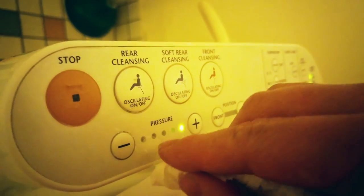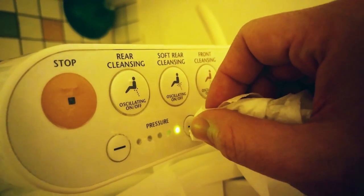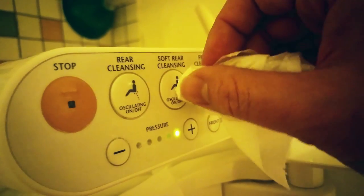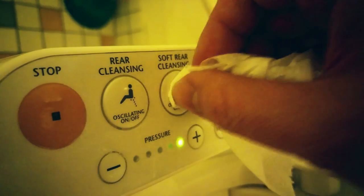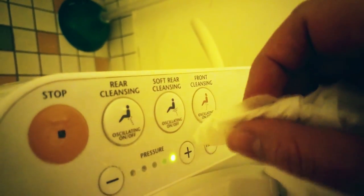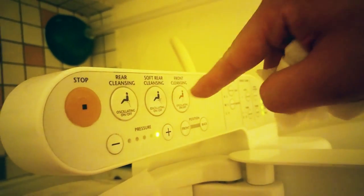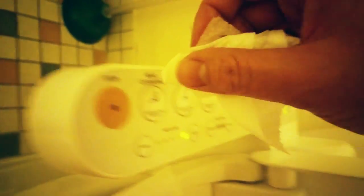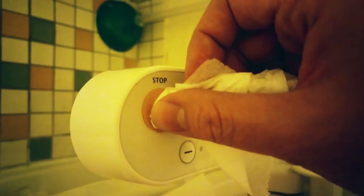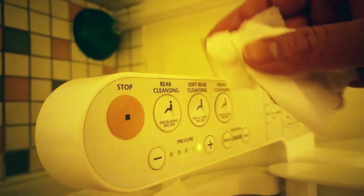I put it on the highest setting. If you've never used one before, I'd go with medium or lower. I do the soft rear cleaning on the high setting — I haven't tried the front cleansing one yet. I also wipe down the little armrest with toilet paper first, since people peeing standing up pisses all over it. Then it goes straight up and sometimes I wiggle my butt back and forth.